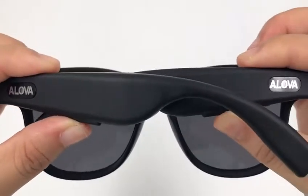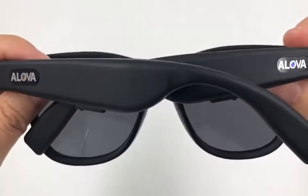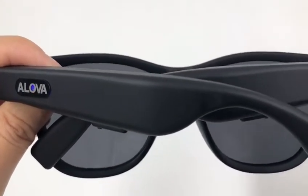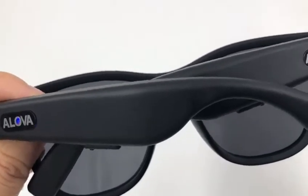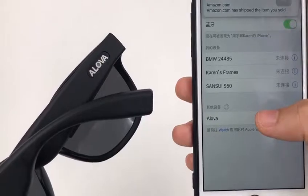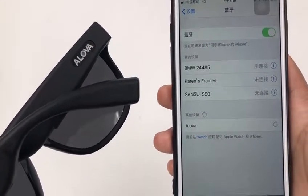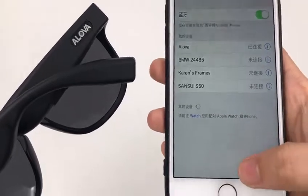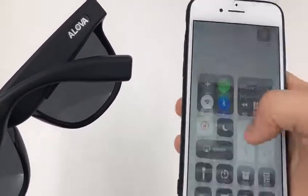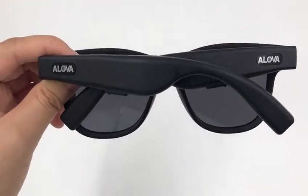You will hear the power on sound and one leg saying 'connected.' Now we can see the glasses appear on the mobile phone. Click connect, and now you can play music. Thank you for watching.